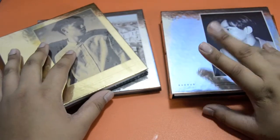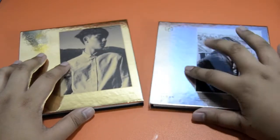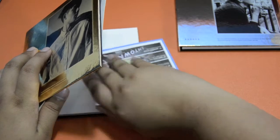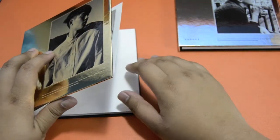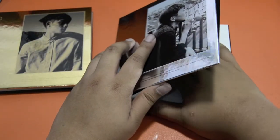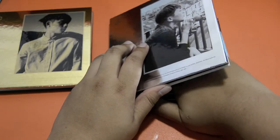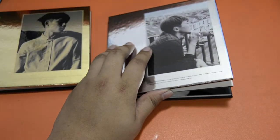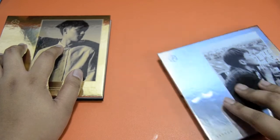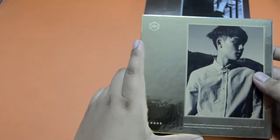I haven't opened these yet, but I actually know who I got for these ones. I'll be taking the card out first. I'm hoping for my biases, but I'm never really lucky. I put the Korean card here and the Chinese card here, so let's do it.